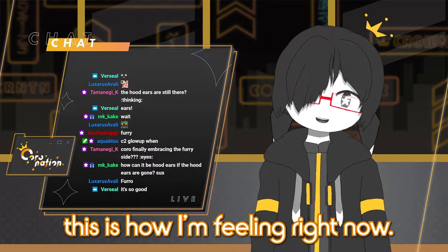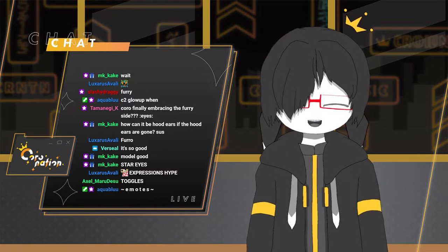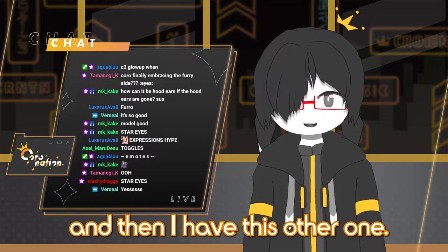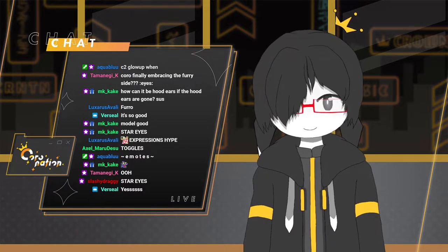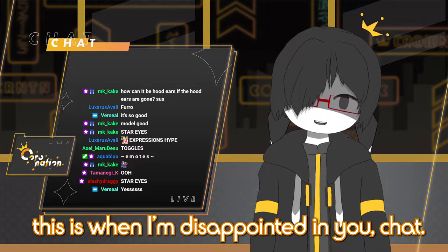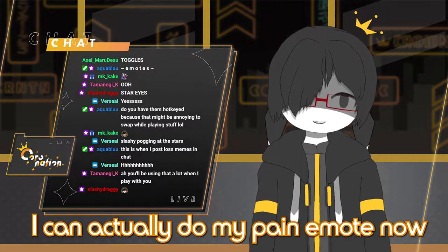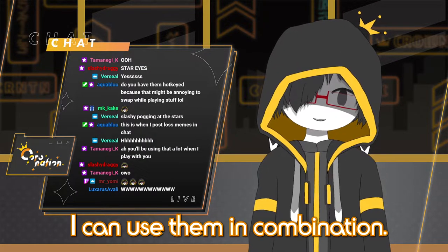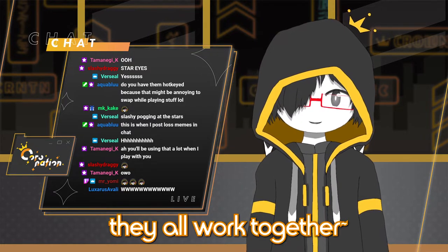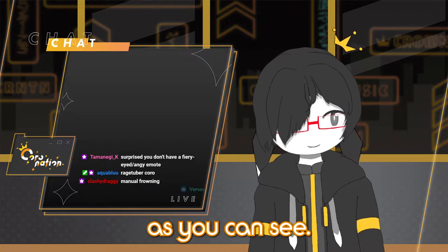This is how I'm feeling right now. Expressions — I have star eyes now. Emotes, yes, that's one of them. And then I have this other one. This is when I'm disappointed in you, chat. Or if I'm disappointed in myself. I can actually do my pain emote now. I can use them in combination, like so. They all work together. They have physics on them too, as you can see.